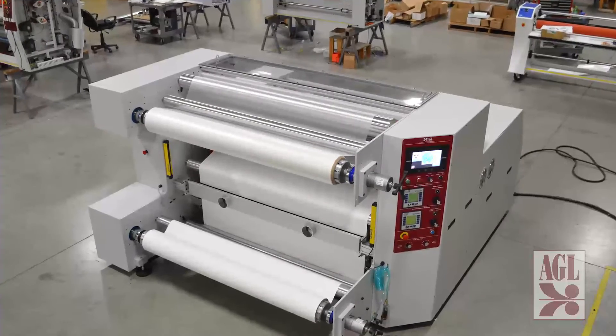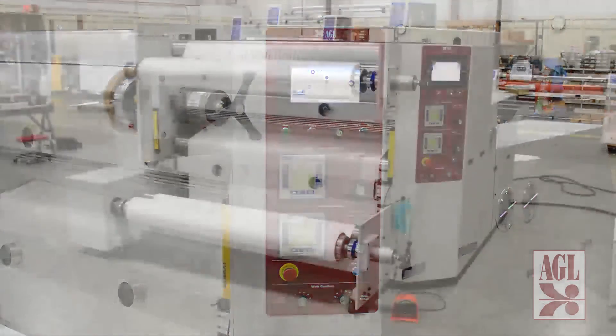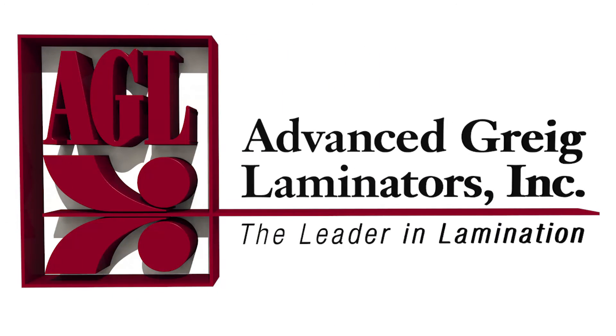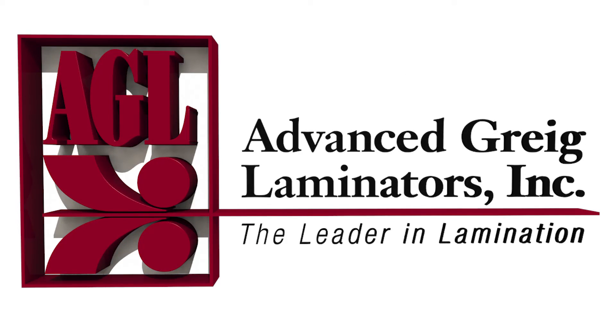So there you have it — a quick look at the HMI operation and special features of this custom industrial laminator. We invite you to call us with your unique application needs. AGL specializes in providing world-class laminating equipment customized to fit a wide variety of industrial applications, and all of our laminators are proudly made in the USA. AGL, Advanced Gregg Laminators, the leader in technology and laminating performance.